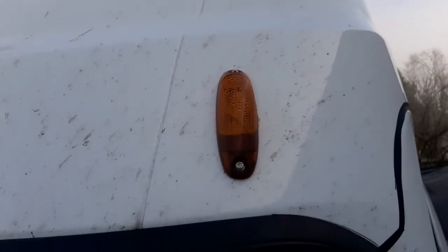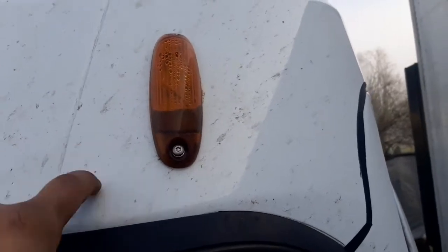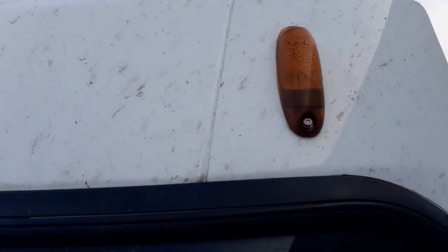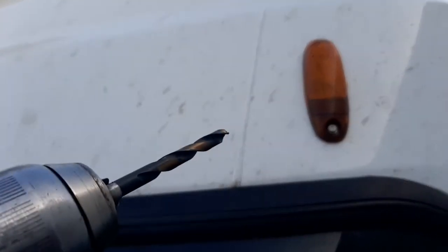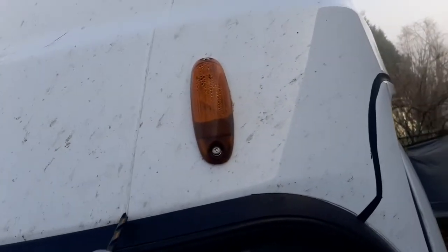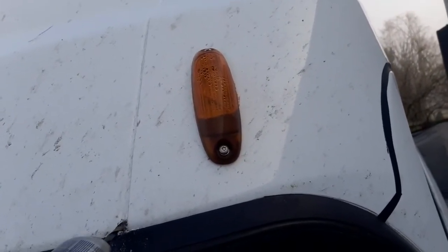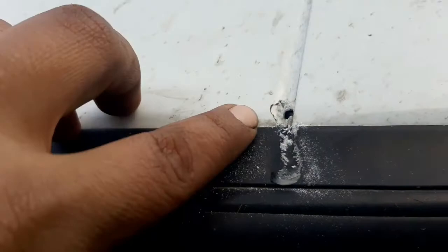What I'm gonna do is drill a hole right in between here, between the fiberglass and the aluminum. I'm gonna use a quarter-inch drill bit and drill it right there.